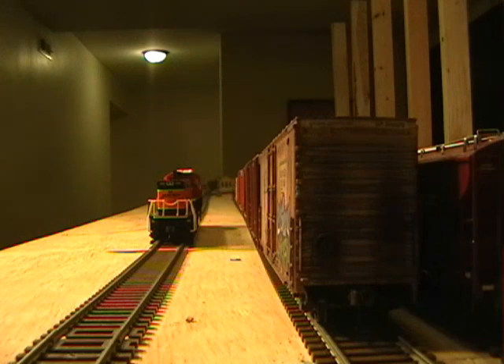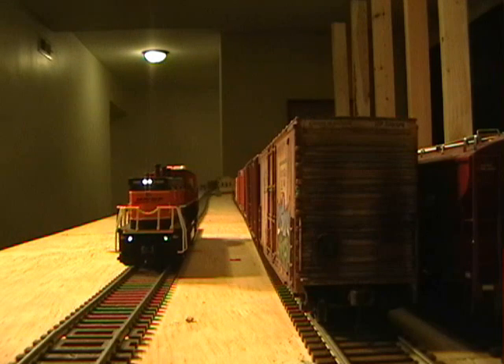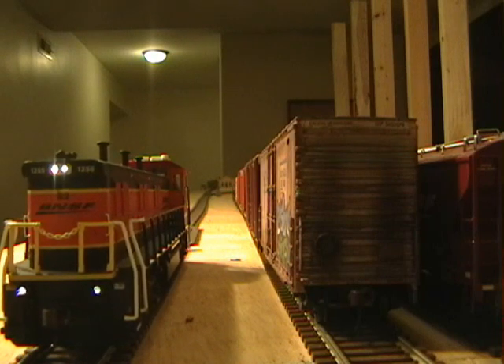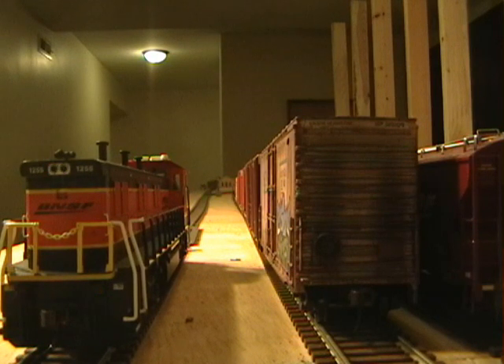Here's another example where I programmed CV49 — the front headlight — to a value of one, which is what Digitrax calls a random flicker. I know this is not a prototypical setup, but just to give you an example: you can program your normal front and rear headlights to different CV values to give them different effects and go from there.